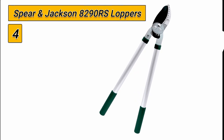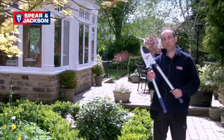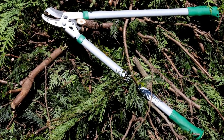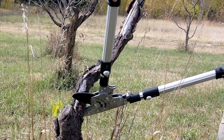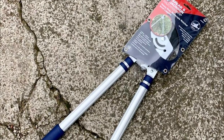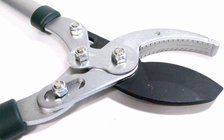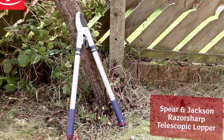Number 4: Spear Jackson 8290RS Loppers. The Spear Jackson Razor Sharp Heavy-Duty Telescopic Ratchet Anvil Lopper is designed to cut through thicker and harder branches with ease, and can handle branches up to 2 inches (50 millimeters) in diameter. It features a ratchet action that helps advance the spring-loaded cutting blade towards the anvil blade in small steps, allowing for a smooth and effortless cut. The PTFE-coated SK-5 carbon steel cutting blade ensures lasting sharpness, reduces friction during cutting, and resists rust. The anvil blade, made from a softer metal, helps prevent damage to the cutting blade and is serrated to prevent the branch from twisting during the cut.